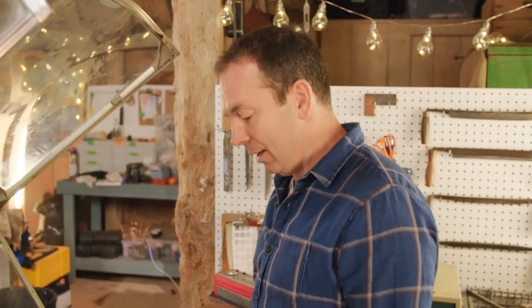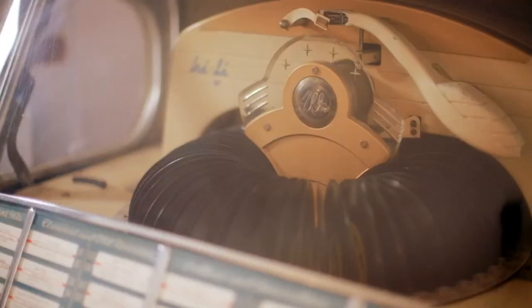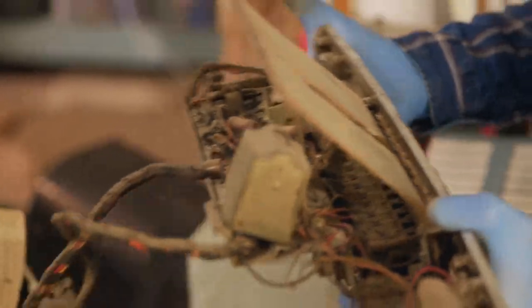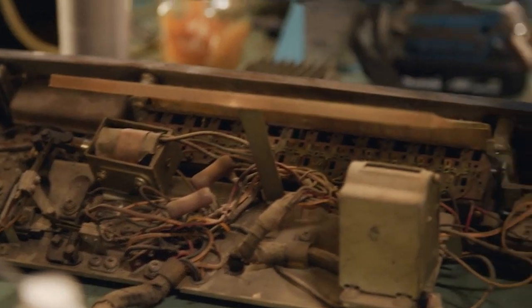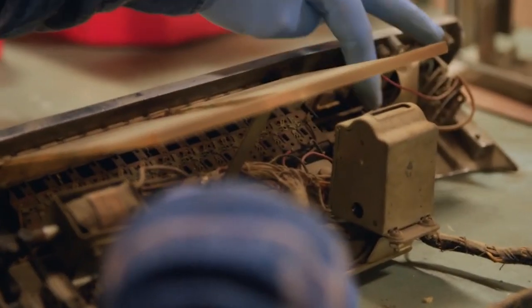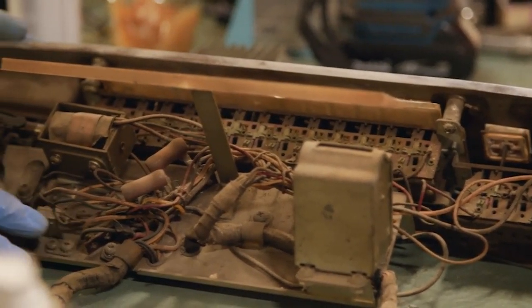It's time to get the button bank out now. This 1957 Wurlitzer 2104 is one of the most collectible from the era. Fully working models can change hands for several thousand pounds. All of the contacts look really dirty. I'm going to completely clean everything there, and then hopefully the signal will go through when you press the buttons to start the jukebox working.